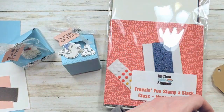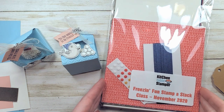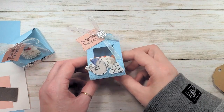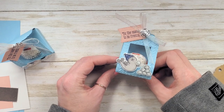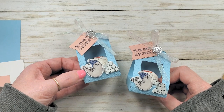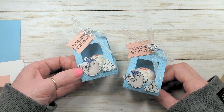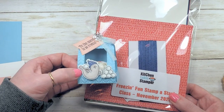It is Friday afternoon as we're making this video and I am doing a special offer. When you purchase the Freezin' Fun stamp-a-stack class packet at KitchentableStamper.com slash shop this weekend by Sunday at midnight, I will throw in a kit for today's project — absolutely free. Just a little weekend special going on at KitchentableStamper. Now through the 22nd at midnight central time, order your kit for the cards and I'll throw in a kit for the treat.